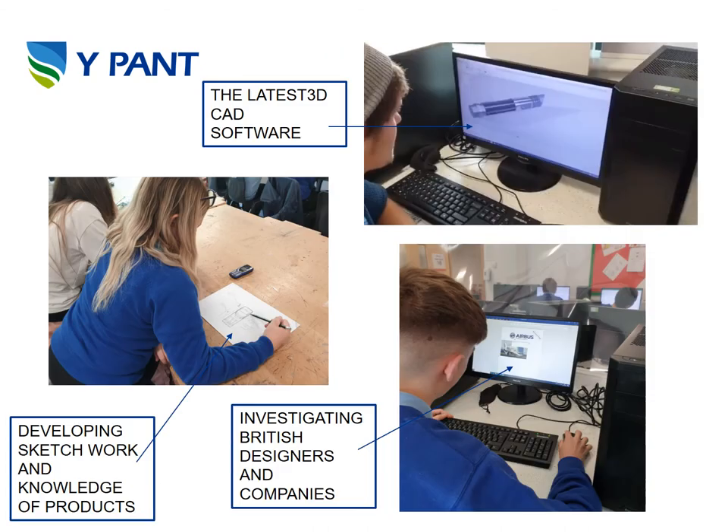If you are taking Product Design at GCSE you will have the opportunity to learn 3D CAD software packages. We use one called Fusion 360 — as you can see, you can model your objects in 3D. This can be used to create engineering drawings, experiment with materials, and it also links up to our 3D printers in the workshops. You will also be given ample opportunity to develop your sketch work, annotation, and we will be investigating a series of products that already exist.